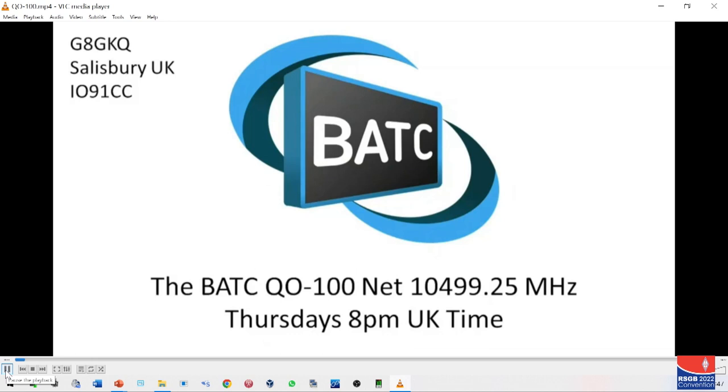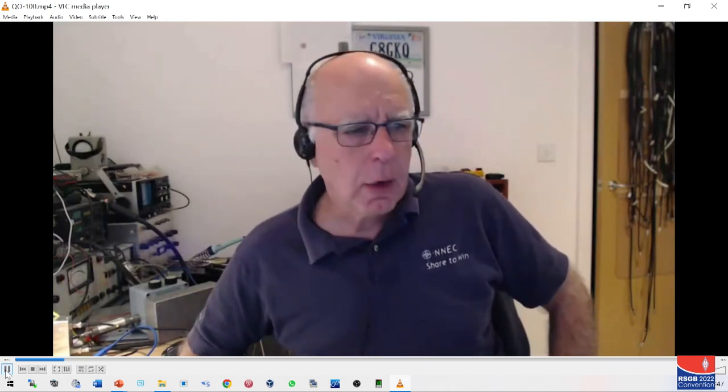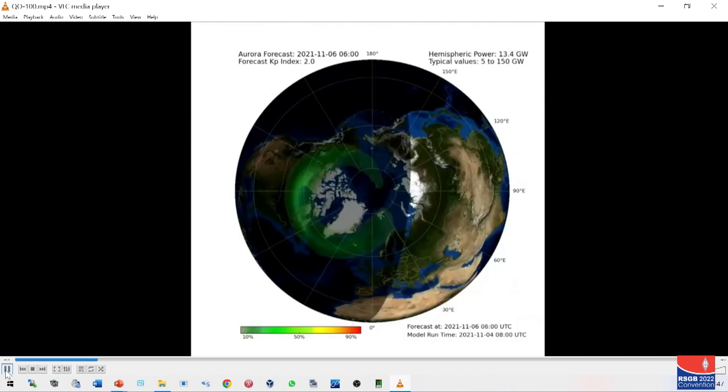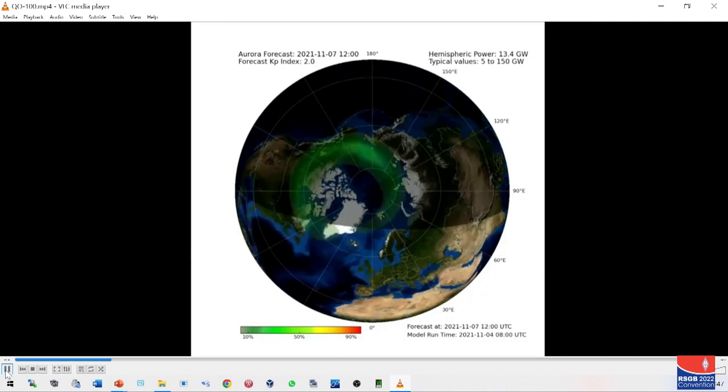G8GKQ main activity: getting a Portsdown update out the door, which introduced the C930 camera. Quite a lot of us on tonight so please keep the overs short. Round to Mike G0MJW — he's showing the latest auroral forecast, the ovation forecast from the Met Office after two space weather events today, showing a pretty big aurora coming.